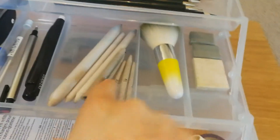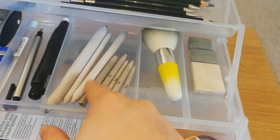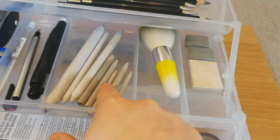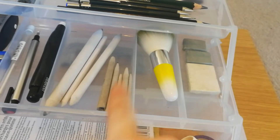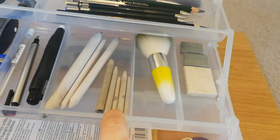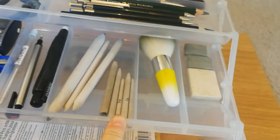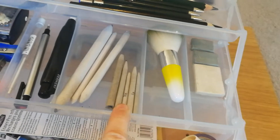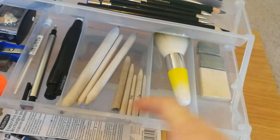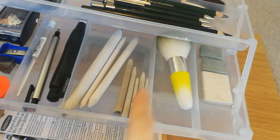These are my Tortillions and Blending Stumps, or my current ones anyway — I have thousands of these. These little ones are Tortillions from Hobbycraft. They're really sturdy and they've lasted ages, which is brilliant. They weren't very expensive at all — I think they were about a pound for a pack of six. They're fantastic.